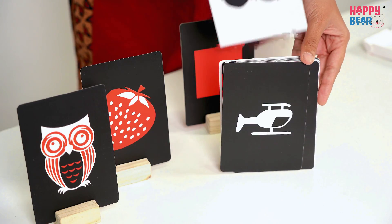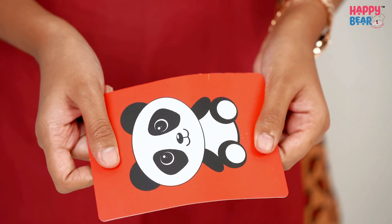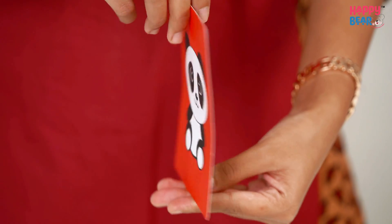This basically promotes early brain development and improves visual-spatial understanding, and it makes kids focus and pay attention to the shapes and colors.